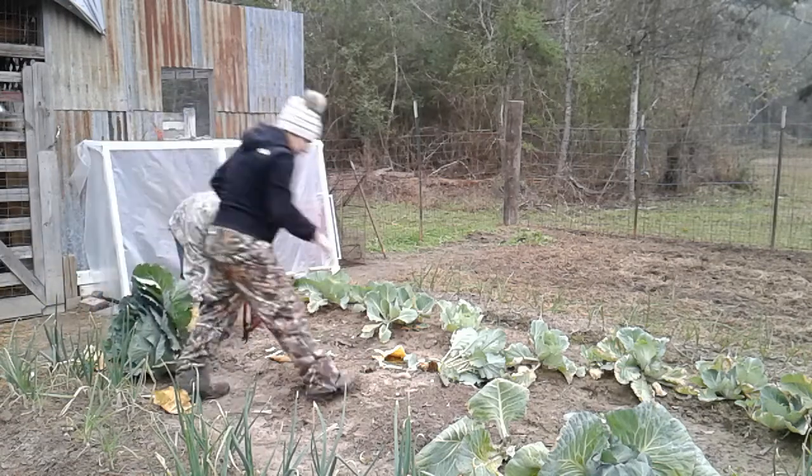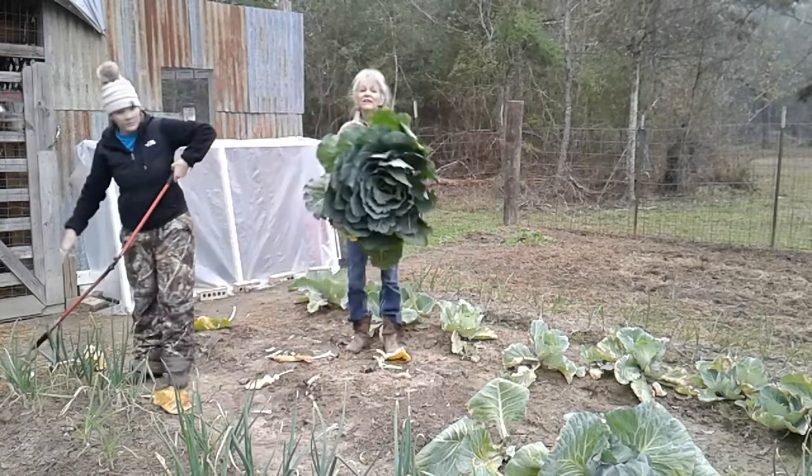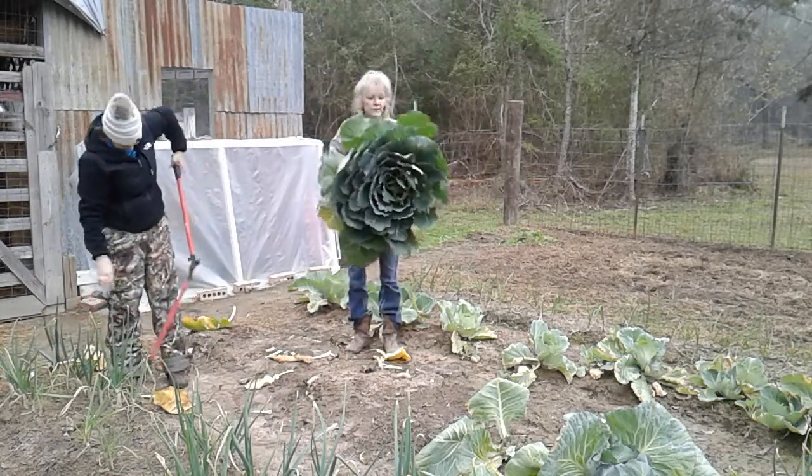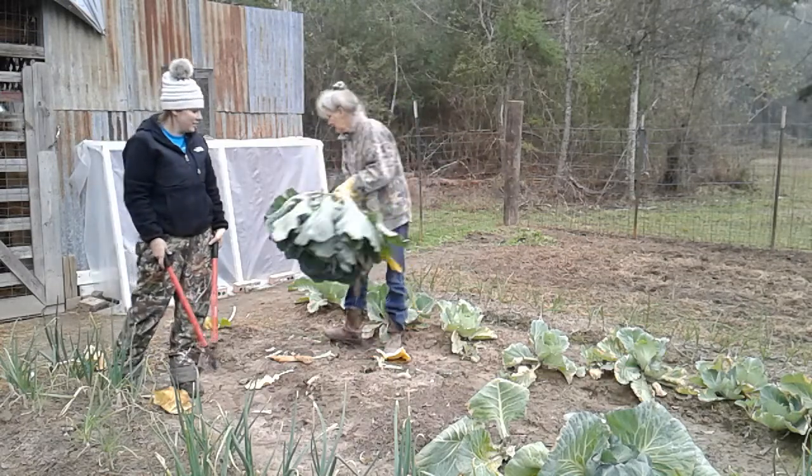I'm going to cut my cabbages. They look like big roses to me. Yeah, they kind of do.